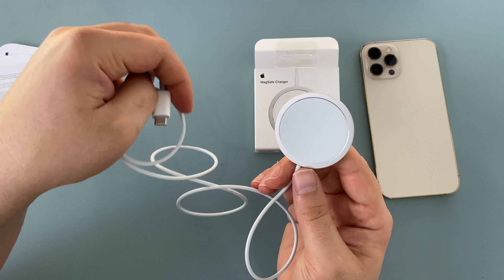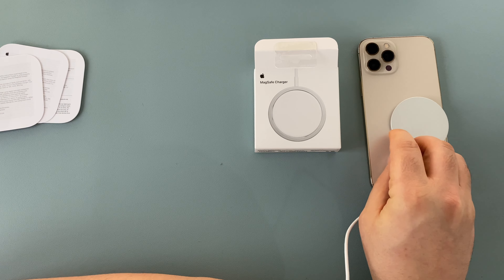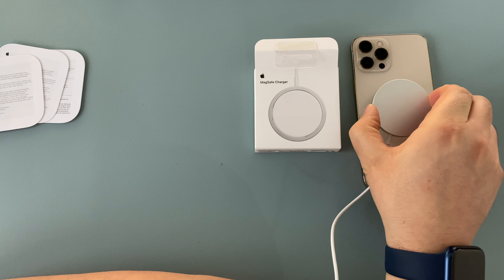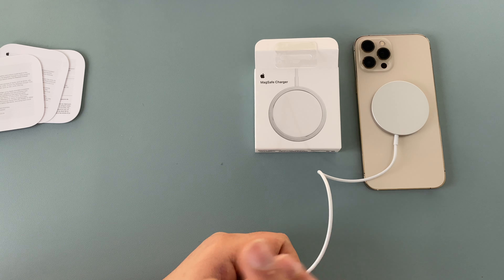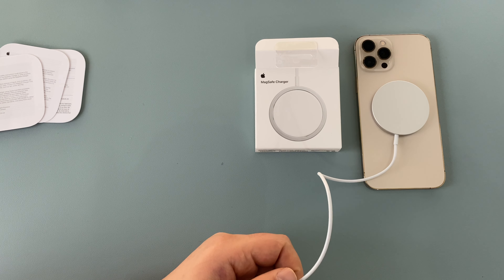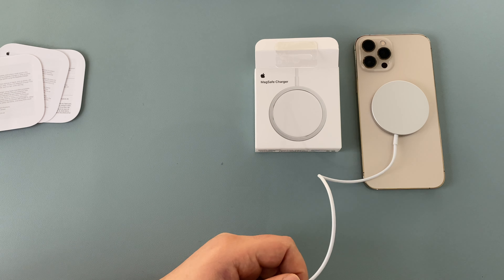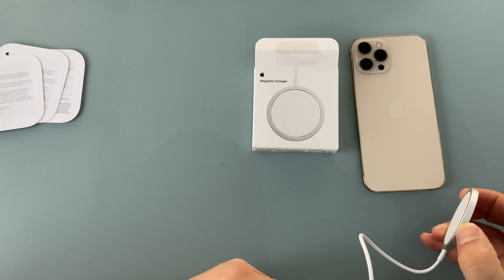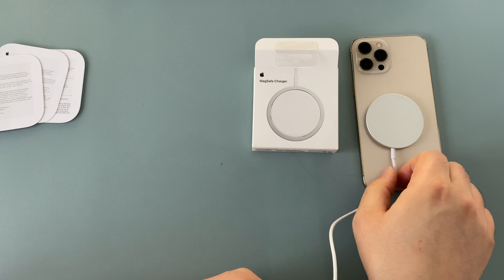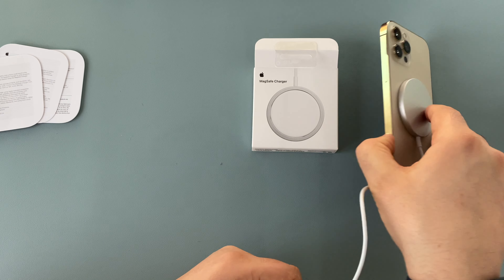It's quite a substantial charger and it perfectly aligns magnets to your iPhone 12 Pro Max. It really only works best with the iPhone 12 series — I have an iPhone 11 Pro Max and it still works but it doesn't have the magnets inside, so it doesn't clip on as strongly as it does on the iPhone 12.